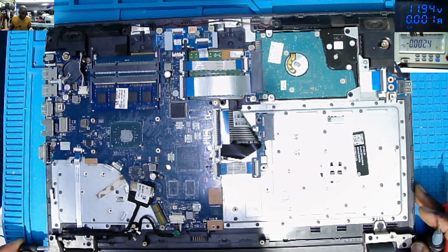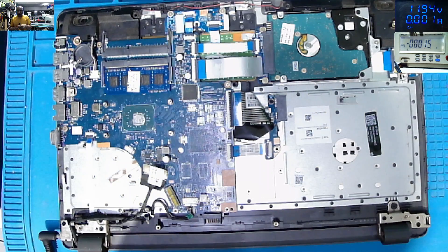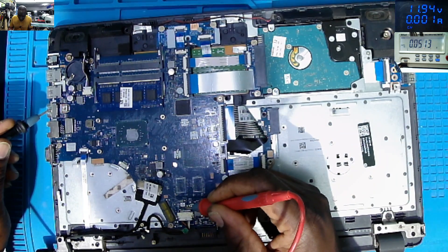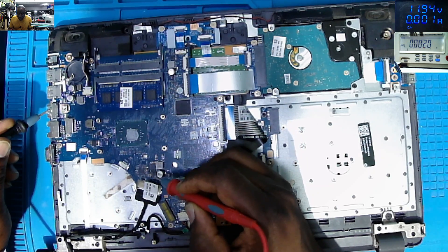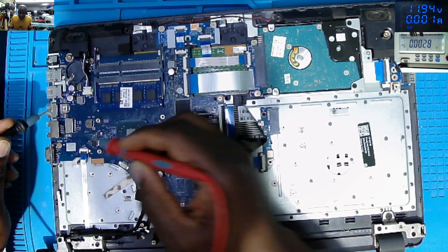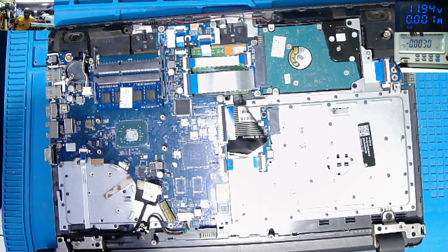The next step is to plug in the charger. On HP it's very easy — you must have the charging light here. You can see: no charging light, no life. Let's check to see if we have some voltages on the port. Let's check ground from the USB ports on the plus of the charging port: 19.4. So we do have some power on the ceramic capacitors. Zero on this power supply, zero on this power supply, zero. Clearly the main 19-volt power rail is missing.